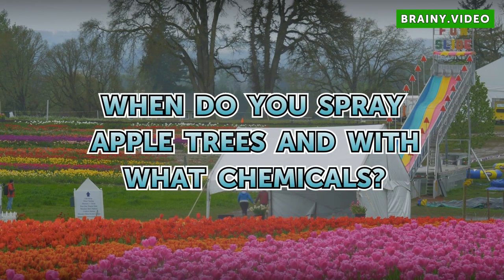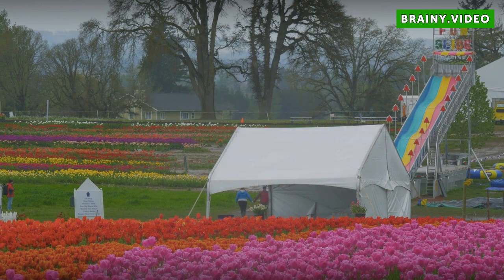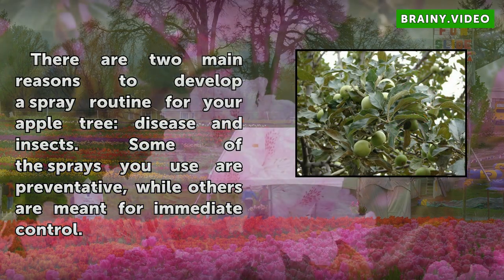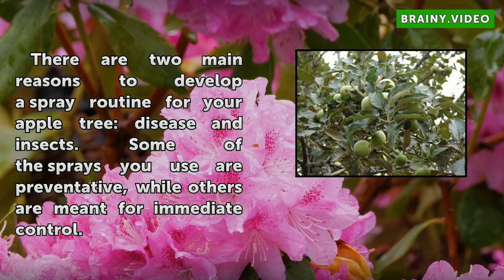When do you spray apple trees and with what chemicals? There are two main reasons to develop a spray routine for your apple tree: disease and insects. Some of the sprays you use are preventative while others are meant for immediate control.